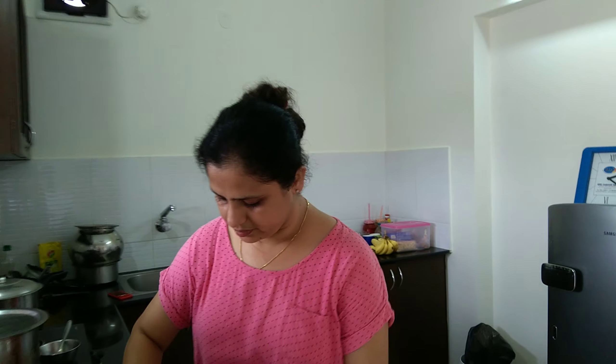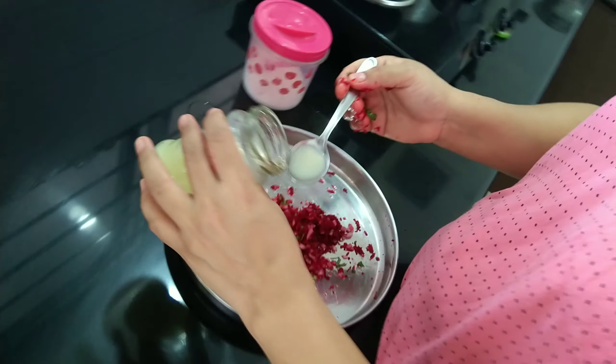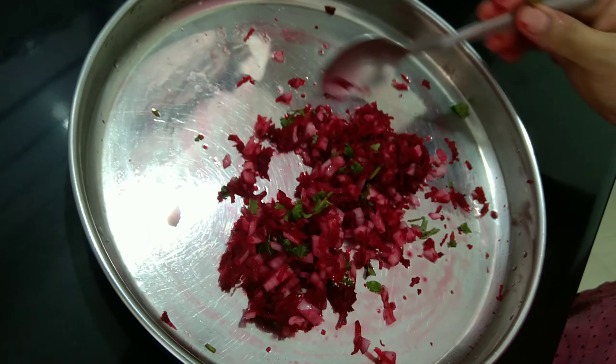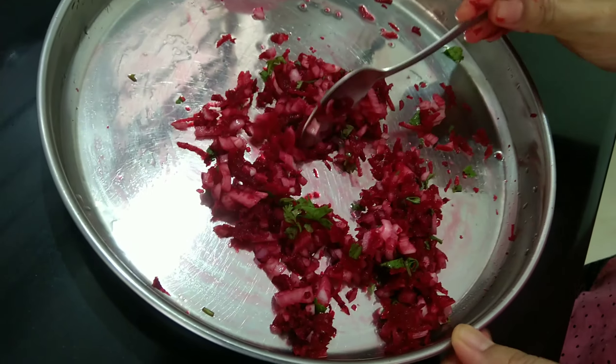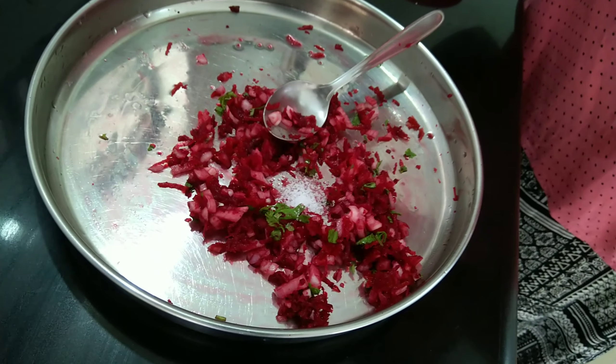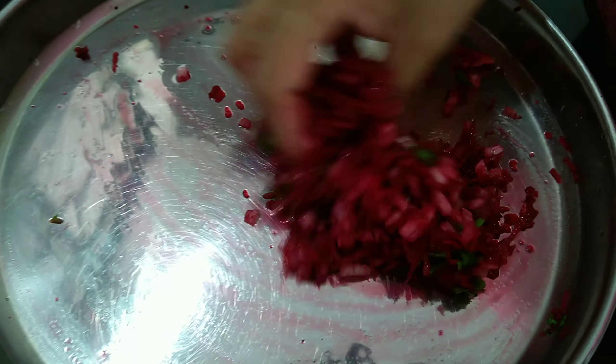Onion and coriander leaves — kothamri sapu, as we call it here. I am taking some lemon juice and giving it a mix. Add salt as per your taste. I am using hands here so that gives a better mix. This is very healthy.